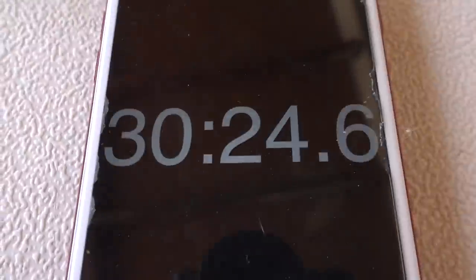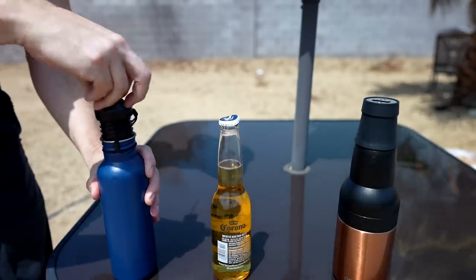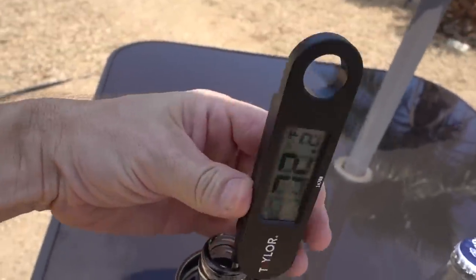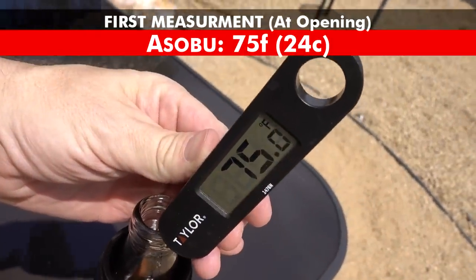But here's what happened: at the 30-minute mark, the Bottle Keeper showed 72 degrees, the Asobu showed 75 degrees, and the regular Corona showed 95 degrees. At this point I knew I wanted to do at least two more tests — one where I actually took a temperature of a more mixed version of the beer, and another where I drank it.